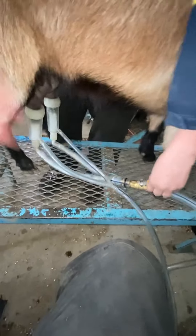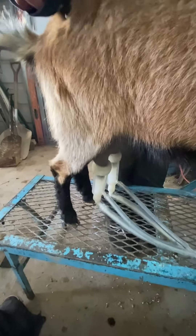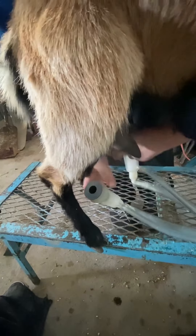Two ways to take them off. Either you can turn off the valve and take them off like that. The second way you can take it off is one at a time, pull it off and put these on.